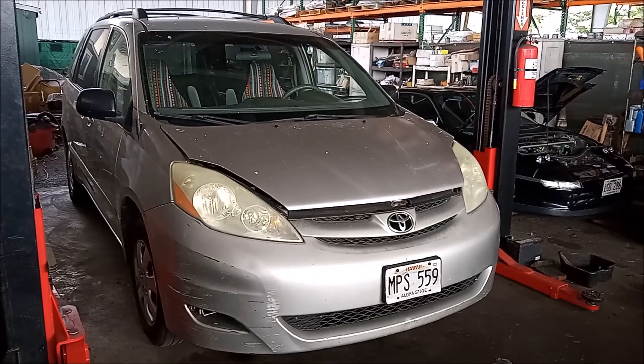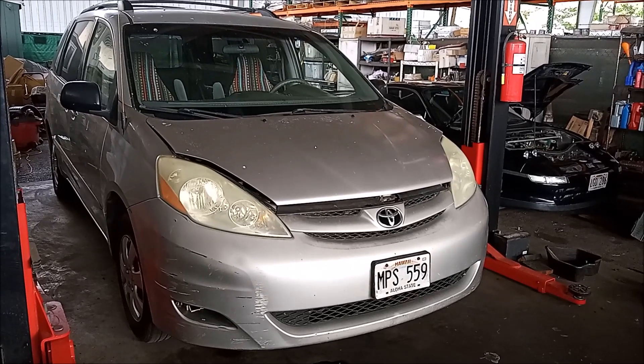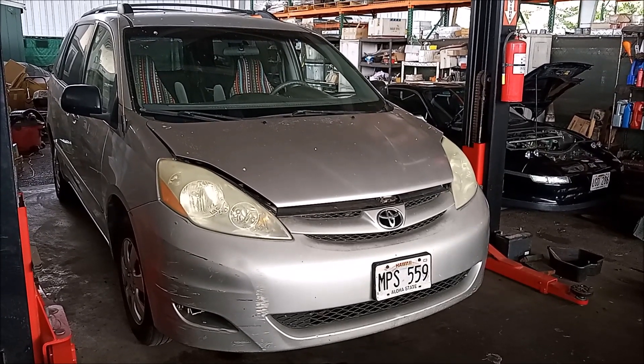Hey, this is Frank. This is a 2005 Toyota Sienna with the 3.3-liter V6 3MZ-FE engine.